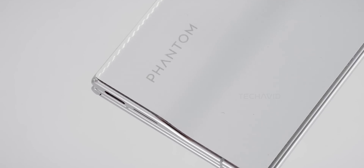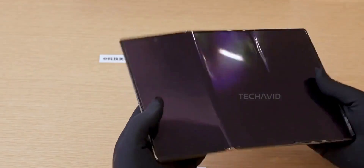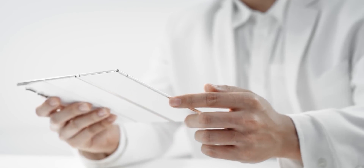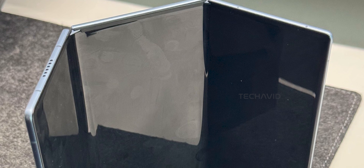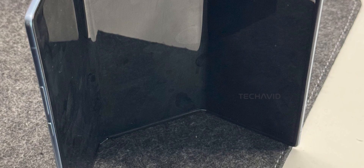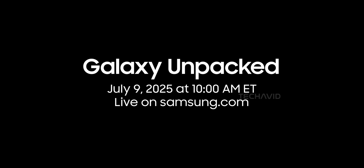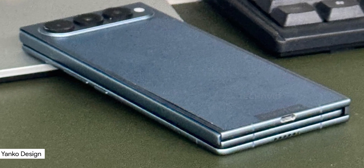Remember that wild Phantom Ultimate 2 concept they showed off at MWC earlier this year? The one with the Z-shaped folds? Part of the screen folded in, the other folded out, kind of like the Huawei Mate XT. Well, Techno's next one is expected to match Samsung's upcoming tri-fold Galaxy G Fold, hinting at a potential trend in the making. They've just teased a new device, reportedly called the Phantom Ultimate G Fold, and it's popping up right before Samsung's big Unpacked event. Coincidence? Probably not. Samsung's rumored to reveal its own tri-fold, so Techno definitely seems like it wants to steal a bit of that spotlight.